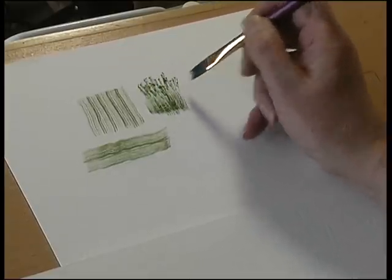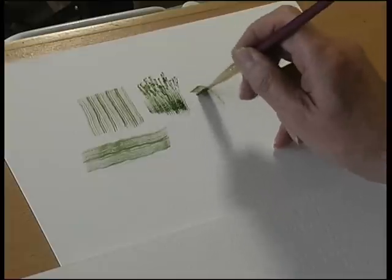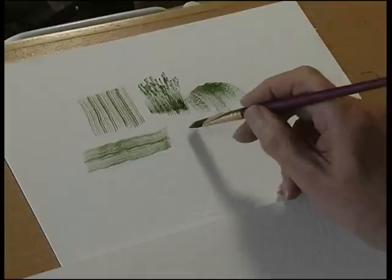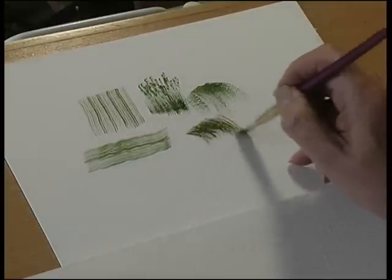It can create a variety of different textures. It's brilliant for waterfalls, and also for fur or hair, so if you're painting pet portraits or animal subjects it's fabulous.